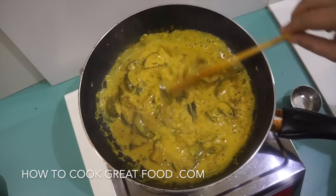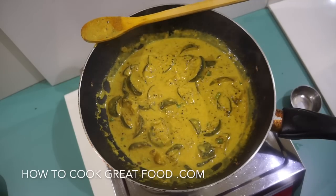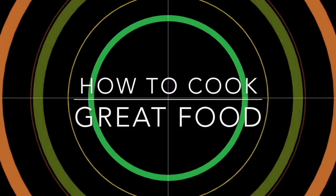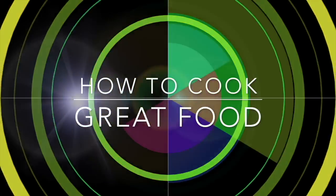Hope you enjoy that. Don't forget to subscribe to our channel — with thousands of recipes and millions of views, why not join the family? We'll see you soon, lots of love.